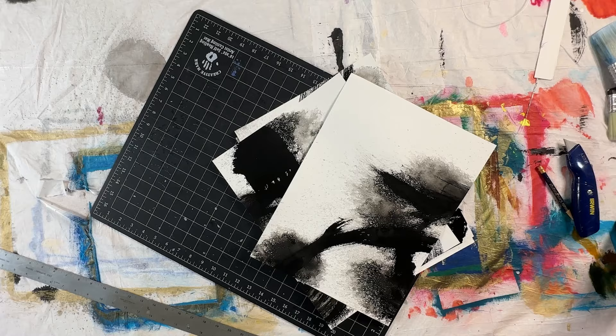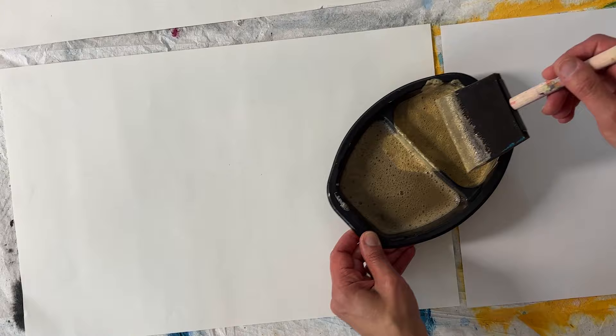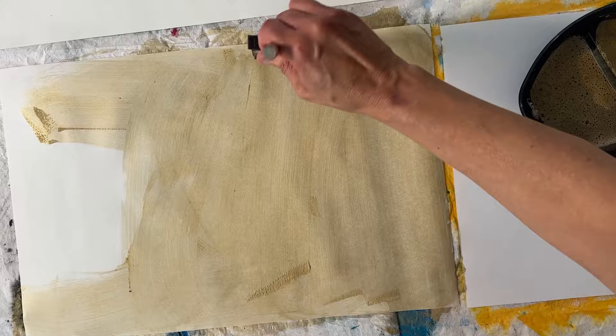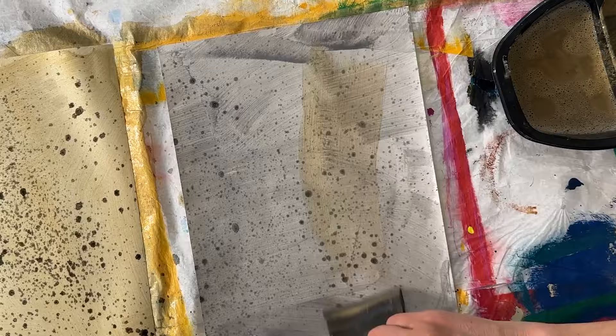I make my own collage papers. This is 80-pound drawing paper — it's easy to cut and will dry flat after I make these papers. I really wanted some gold and bronze. I started with some old paint, but what worked the best for a really beautiful gold was Golden High Flow Acrylic Iridescent Gold. If you want to make it bronze, you can add black.